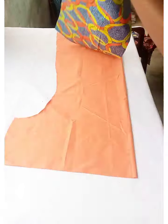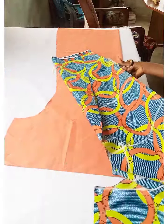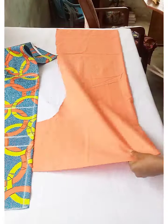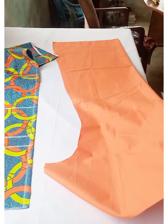After cutting the same piece for the plain fabric, cut open the center part, then cut open the plain fabric center part as well before joining them together. Remember, this is a two-sided dress.